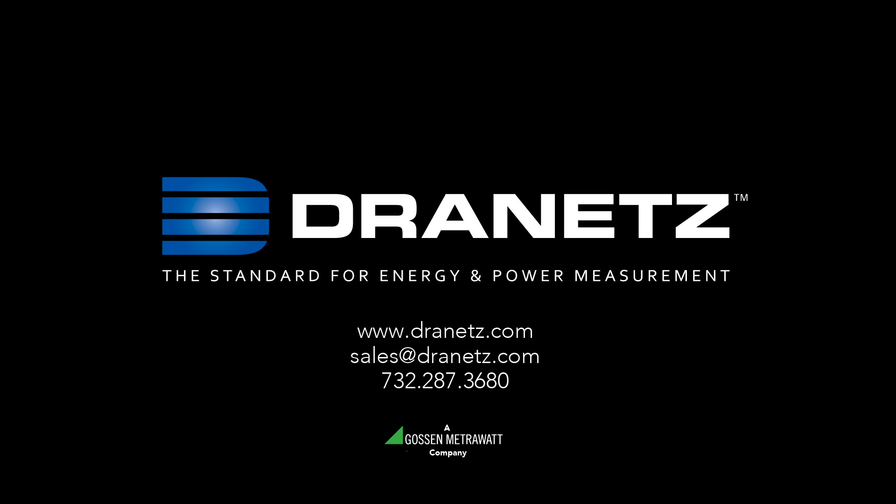For more information about the Dranitz HDPQ family of products or any other Dranitz product, please visit our website at www.dranitz.com, or email us at sales@dranitz.com, or call 732-287-3680.